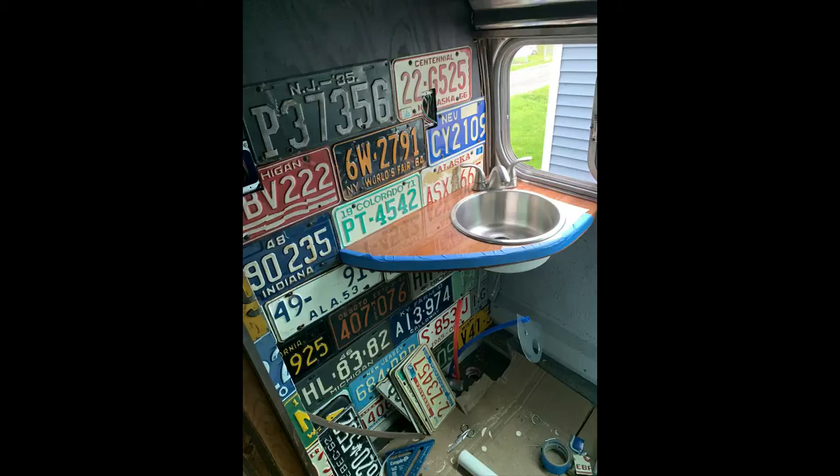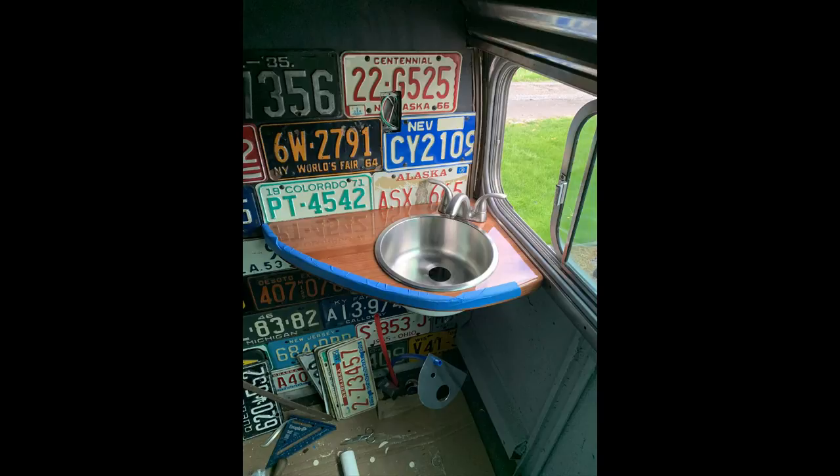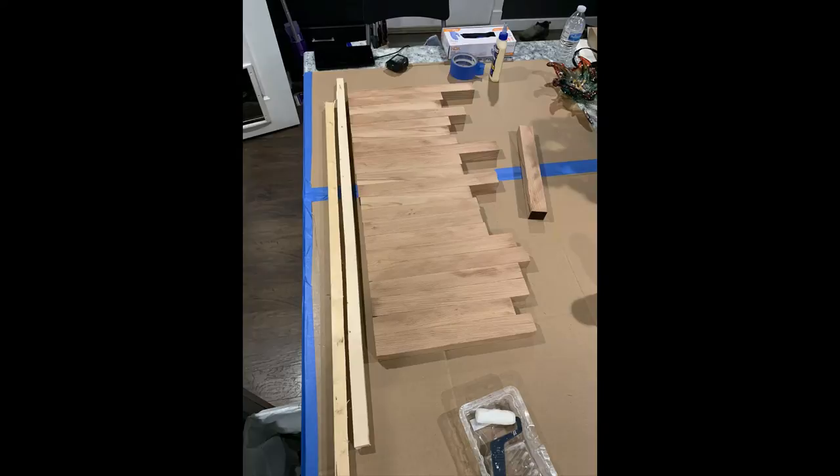Here you can see we've started to install the plate wall. I had to get up so high before I could install the actual countertop. And it fits in there nice. All the fitment work with the pattern worked out well.